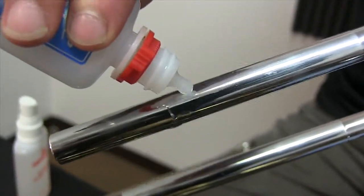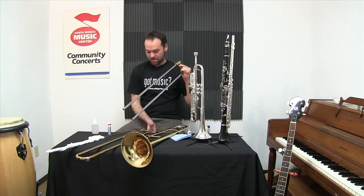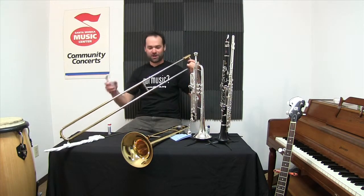Just a couple drops of oil on each side, and if that's still not slippery enough for you, a little spritz of water always helps.